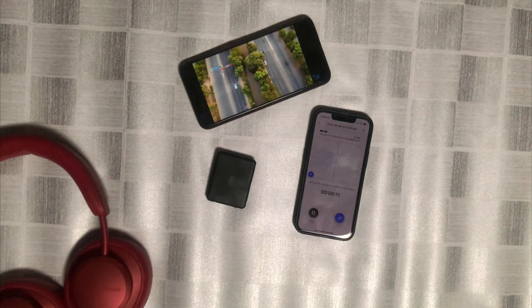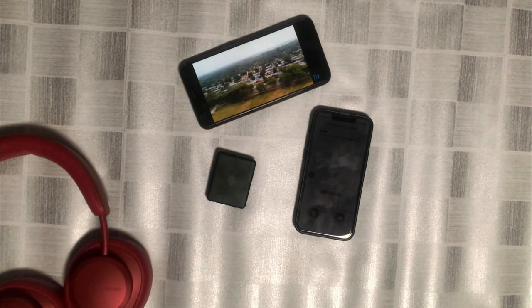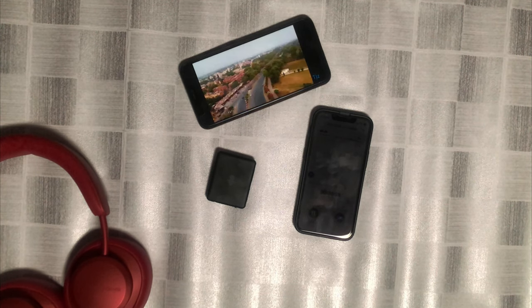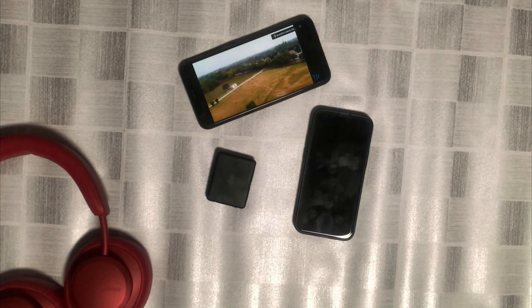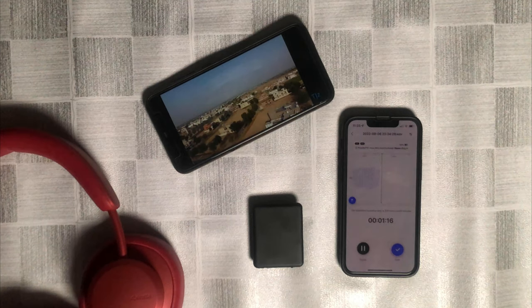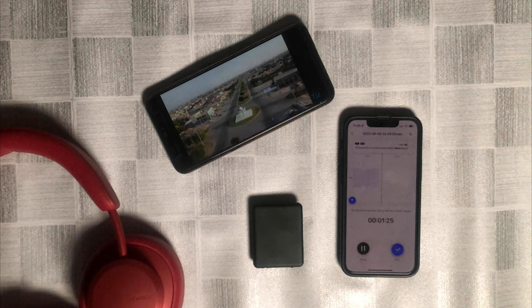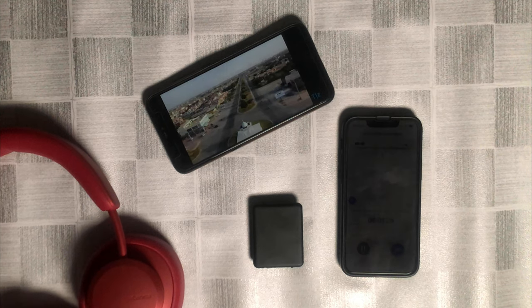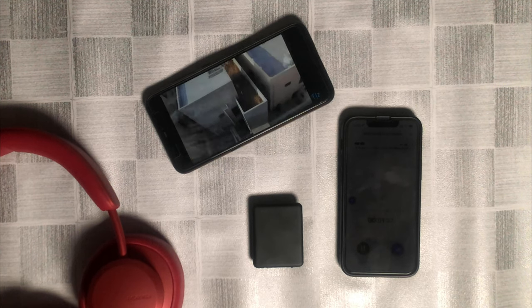I am now going to show you how it records music from YouTube videos. Let's go!